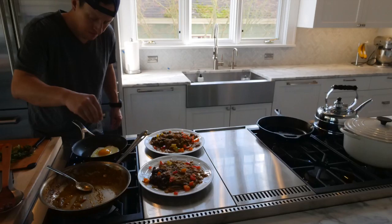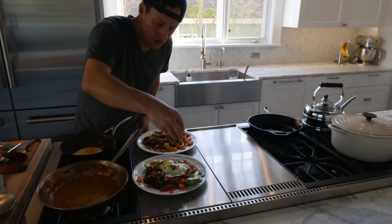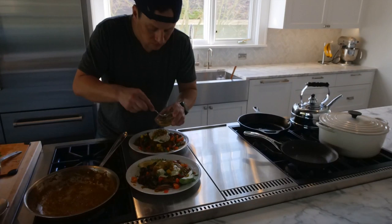For the next step, wipe down that sauté pan, get it nice and clean, and add a little olive oil — or butter if you prefer. Then fry an egg; this is one of the final steps. Once it's ready, place that fried egg right on top of the mixture. You can see how I've already plated an egg on one of them.